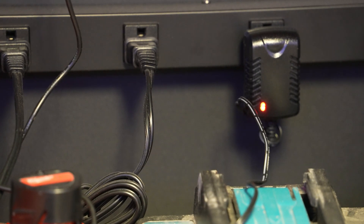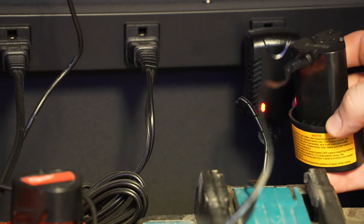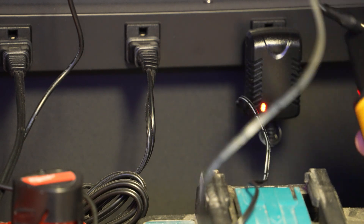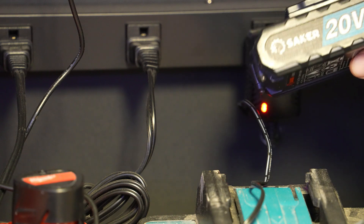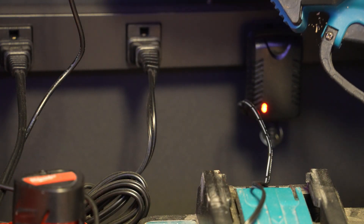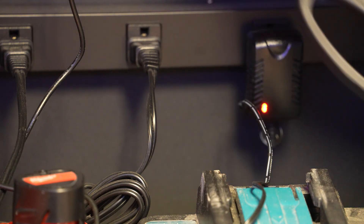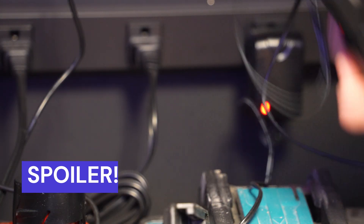Charging is pretty standard. You have this plug here that goes in — it turns red when it's charging, as you can see right now. It's a barrel plug that goes into the battery. I'm pretty sure it's compatible with the 20-volt battery pack that comes with the Saker chainsaw, which I still use. I'm pretty sure the two are interchangeable, so we're going to try that out and see if it successfully charges this battery.